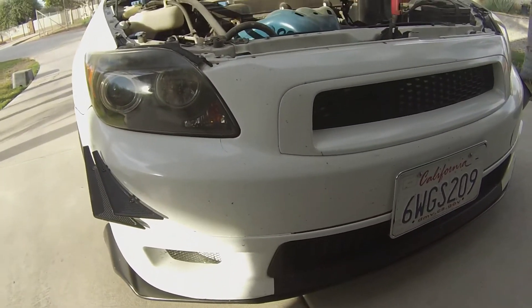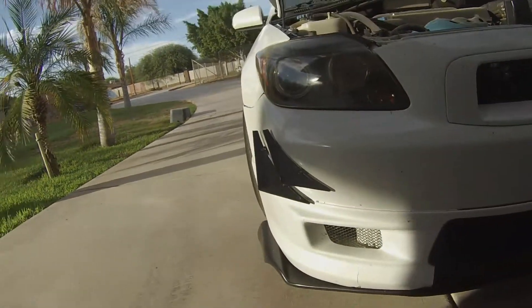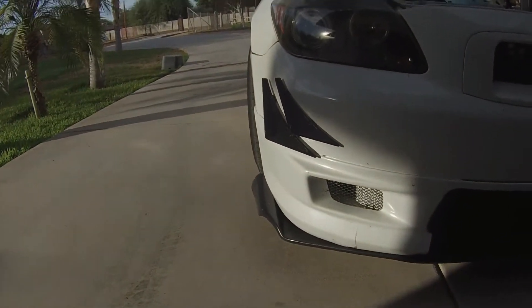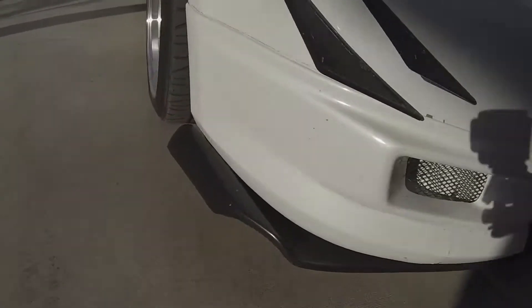This is the RS3 TC, so it has the RS3 grill and the RS3 bottom bumper lip. I've also got — I know I told you guys I wasn't going to tell you — but this is the Scion FRS Rocket Bunny V1 front lip.